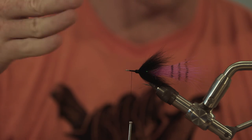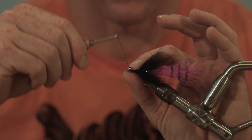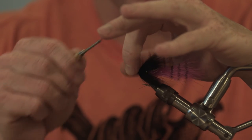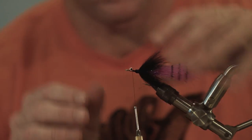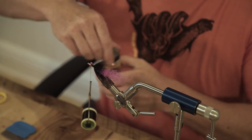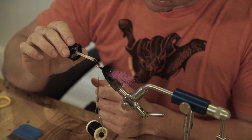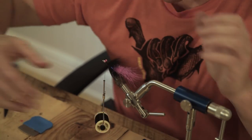Move your thread forward just a little bit and get rid of your excess. Next we're going to use these double pupil lead eyes, extra small. You can also use large or medium bead chain — you can use whatever. The kit comes with these. I like these eyes — they've got a nice bait fish look to them. And also since we're using deer hair, deer hair is very buoyant, so I like a little extra weight. Take some Loon Hard Head — put just a little bit right on top so we can secure the eyes in. And it holds nice.